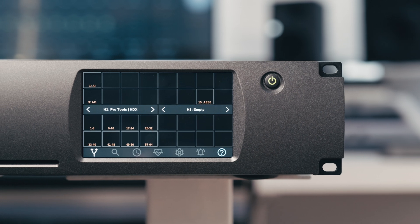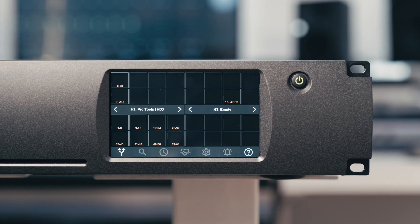So the Dream ADA 128 doesn't just offer excellent conversion. Thanks to its networking and audio distribution capabilities, it's a highly adaptable powerhouse converter capable of taking on even the most demanding recording applications.